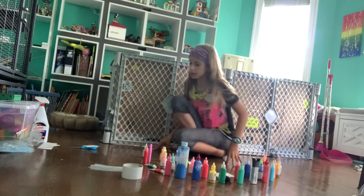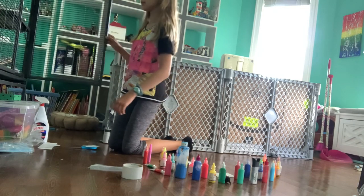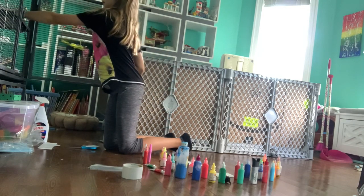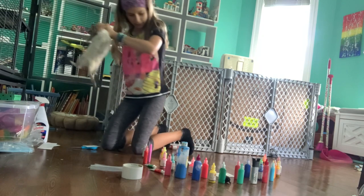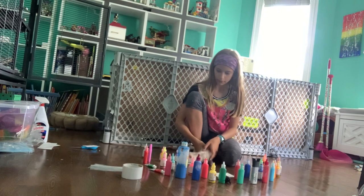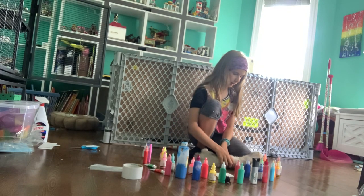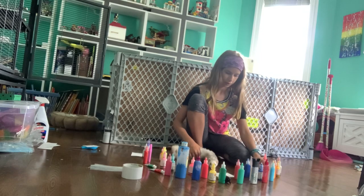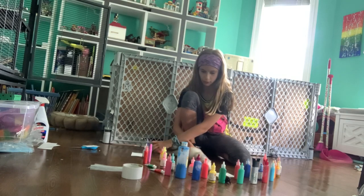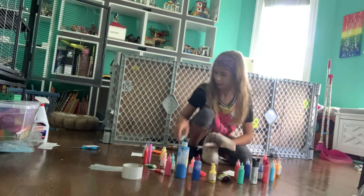First I'm going to do it with Lily because she's up right now. All we're going to do is put her here and let her pick three colors. You want purple? Okay. What's the next color? Green and orange. You can pick one more.